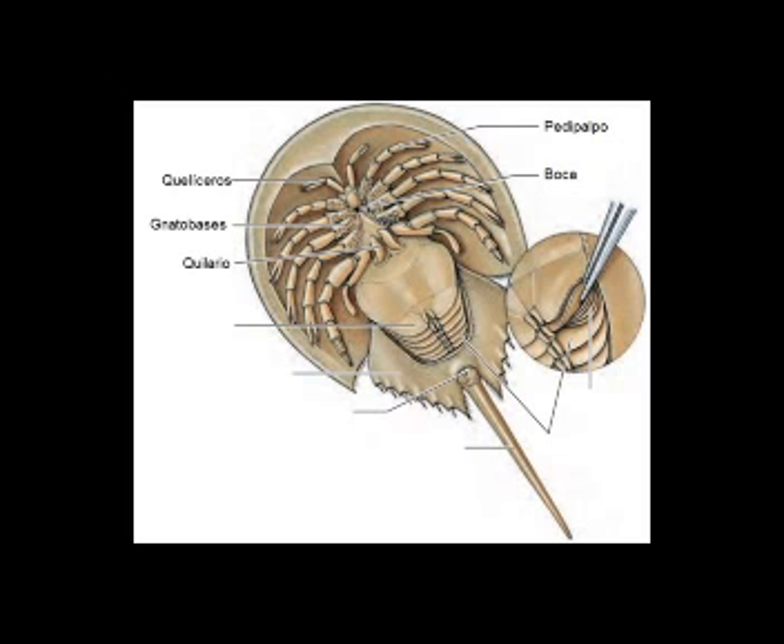Posteriormente, respecto al último par de patas, están los quilarios, apéndices que usan para formar una barrera y evitar que el alimento escape mientras es triturado por las gnatobases. En el opistosoma, el primer par de apéndices están fusionados como un opérculo genital que bloquea o permite el paso de los huevos o el esperma. Los últimos 5 pares están modificados como pulmones en libro.